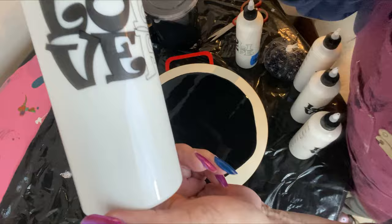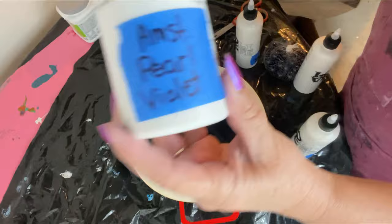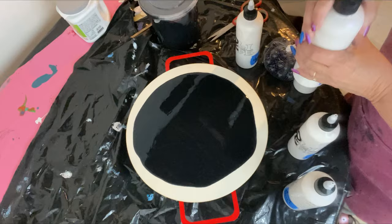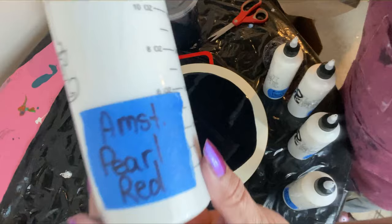All of these colors show up white until they dry and then the colors pop. Next color is Amsterdam Pearl Green. Amsterdam Pearl Violet — see how they look white now. Amsterdam Pearl Yellow. And last but not least, Amsterdam Pearl Red.